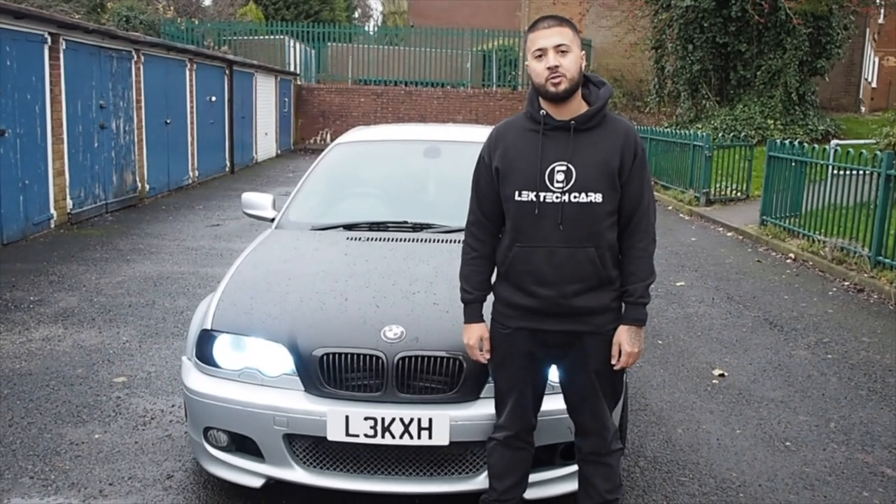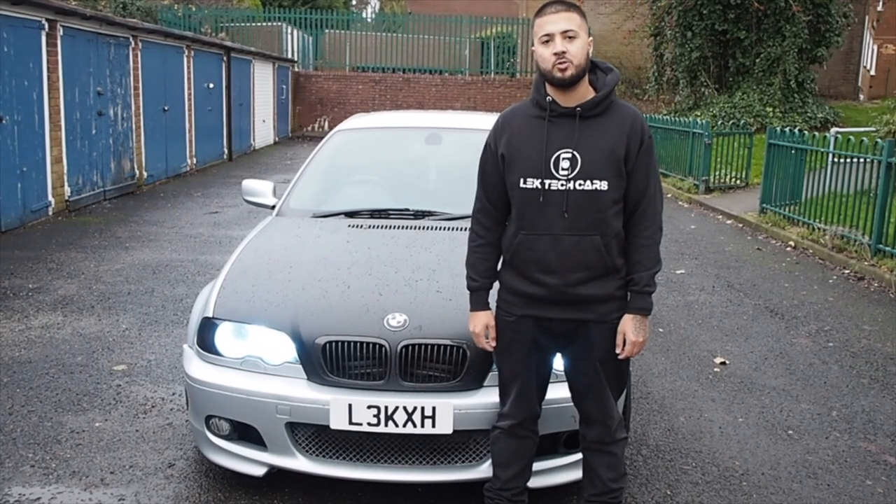Welcome back to LecTechCar. Today we're going to be talking about things you didn't know about the BMW E46.